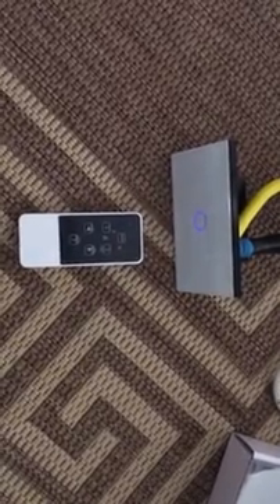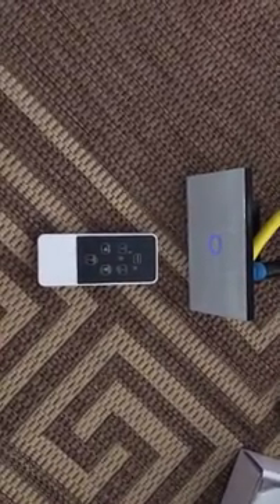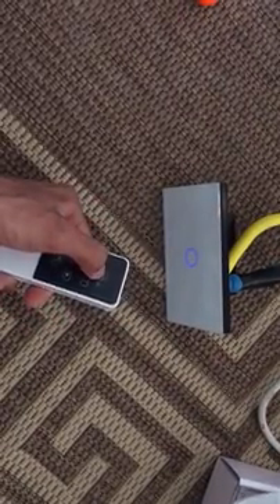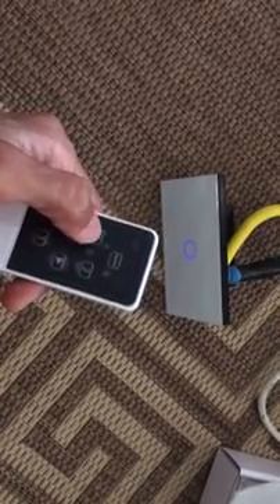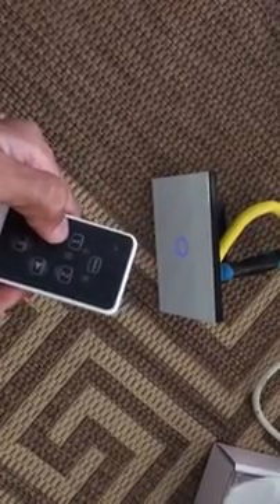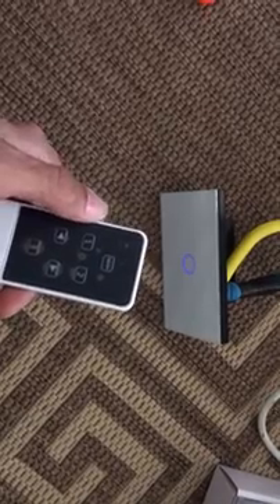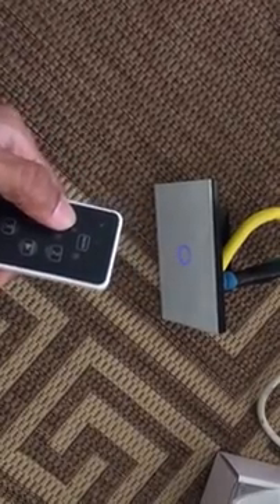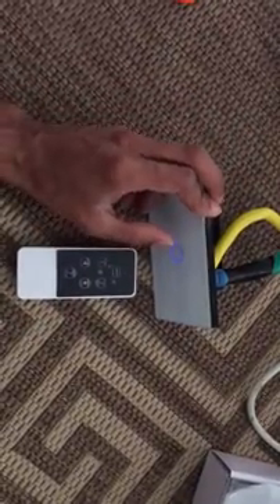Hello, this is the configuration and programming of the one gang remote switch. There are two ways to program this remote switch: the first is to use the on/off button, or you can use the number one button to turn on and turn off. By default, all new switches come pre-programmed with the number one button — number one for a one gang switch, number two for a two gang.